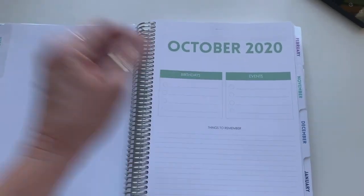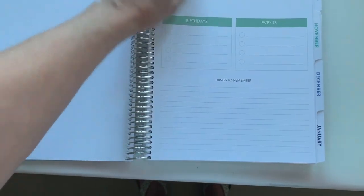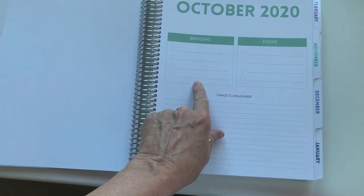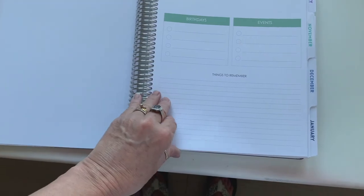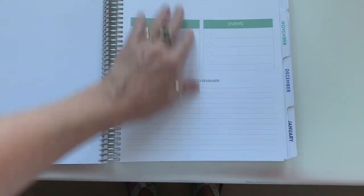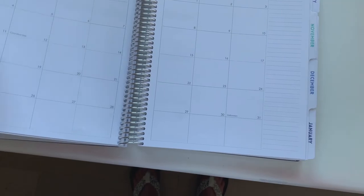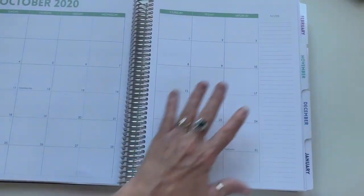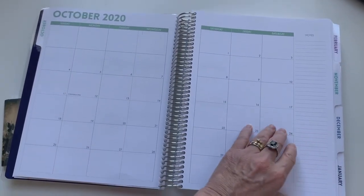At the start of each month you've got a place to write down birthdays, events for the month, and things to remember. I like to do a brain dump at the beginning of each month, so I think that will work well for me. It's also a place where I can write my goals for the month — things I want to get done. Then it has the full month view and a place for notes, and each month is a different color.